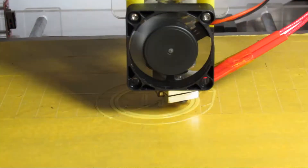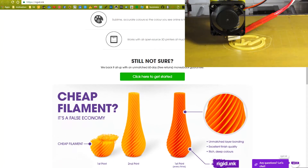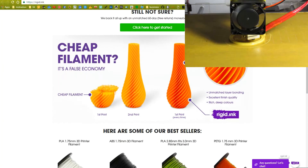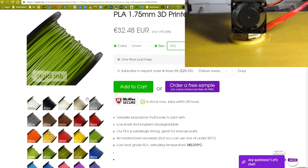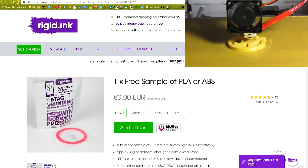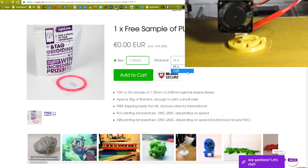While waiting for the print to finish — some of you asked me which filament I use — I'd like to introduce you to a company called Rigid.Ink. They offer a wide variety of colors to choose from and the quality of any print is outstanding. I've been using their filament for a while now and I must say I am really satisfied with the finish quality compared to other Chinese filaments. If you are interested, you can get a free sample of any material and color you want so you can make sure the quality is really there. I'll put a link in the description below.